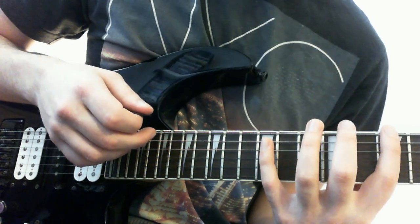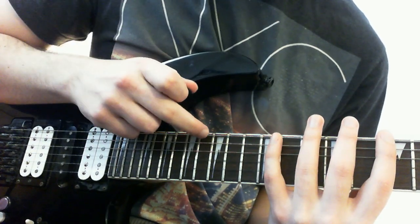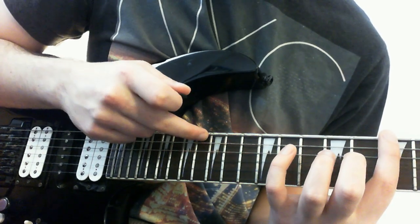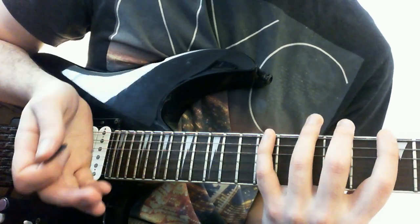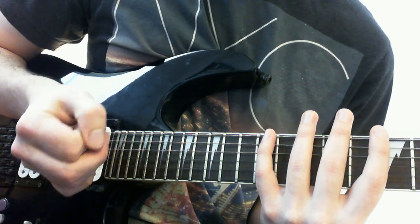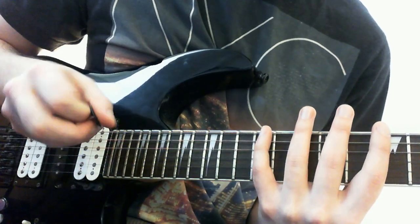It's worthwhile mentioning that you don't have to hammer on from nowhere — you can either pick the first note, or what I sometimes do when tapping is just flick it. I'm not tapping there; what I'm doing is flicking the string, almost like a pull-off but with my right hand, just to get a bit more strength on that first note. If you want to check out hammering on from nowhere as a technique, look at some Greg Howe videos — in particular his song 'Kick It All Over.' Anyway, back on topic.